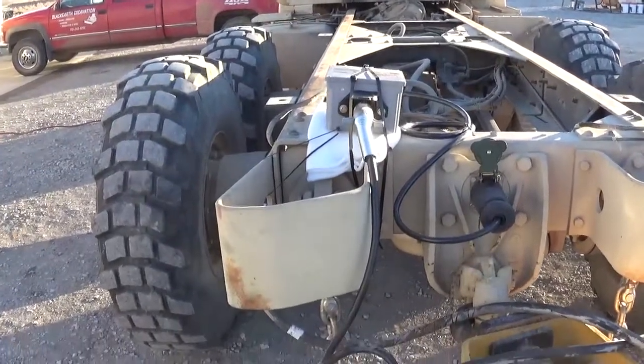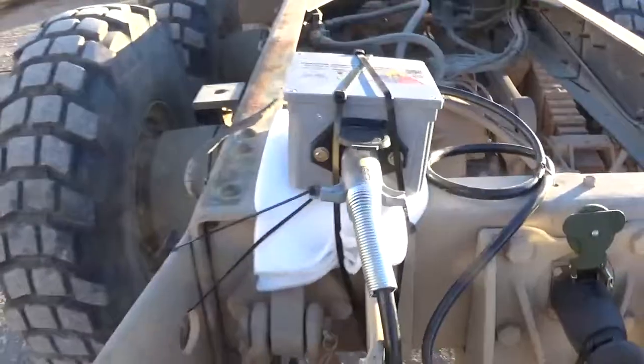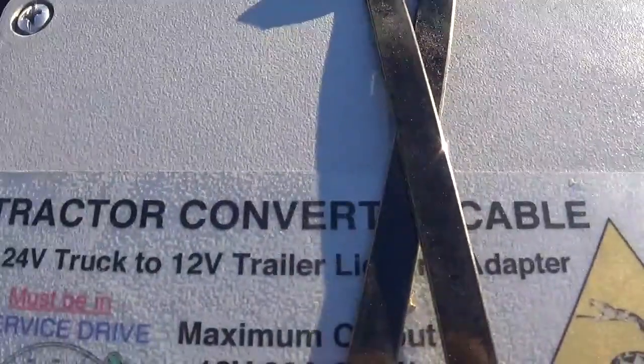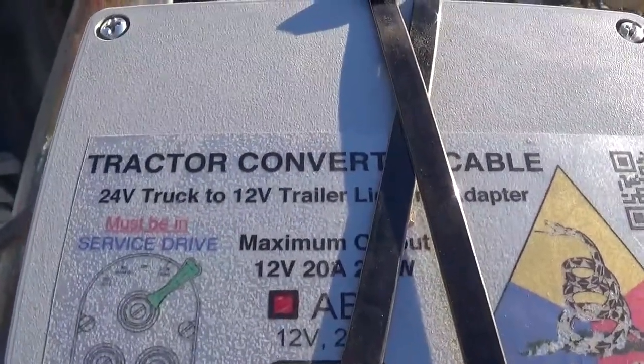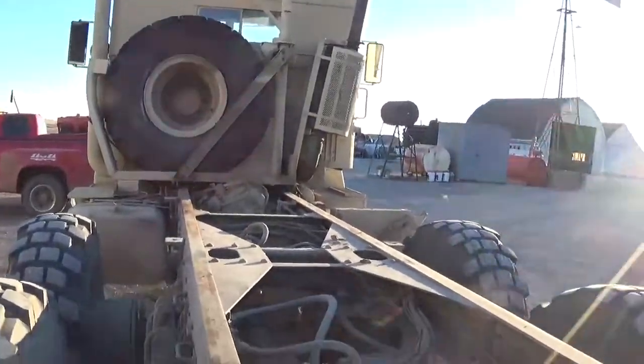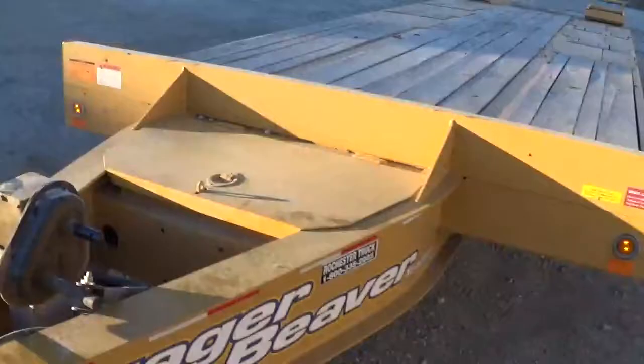This is a military light converter, actually called a CIVI converter — a tractor cable connector, 24 volt to 12 volt. It's because this military truck's 24 volt system means you can't run the lights on a civilian trailer.